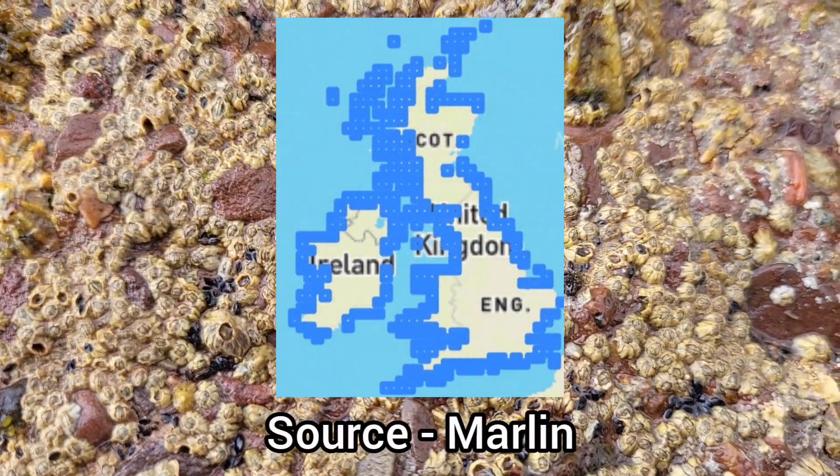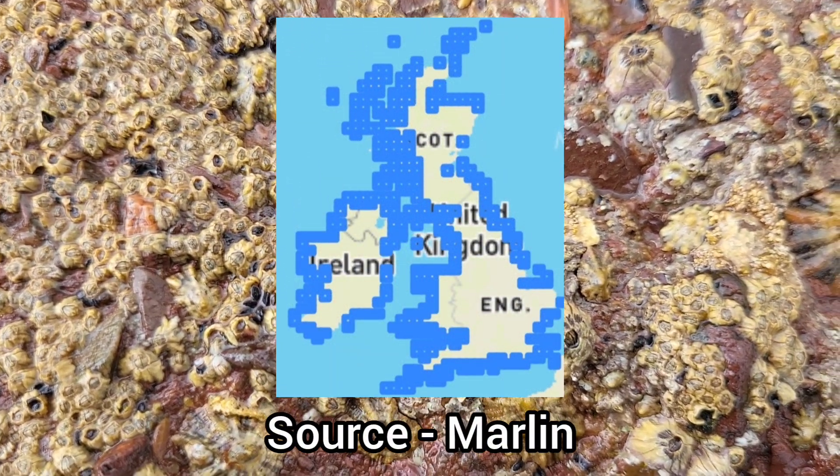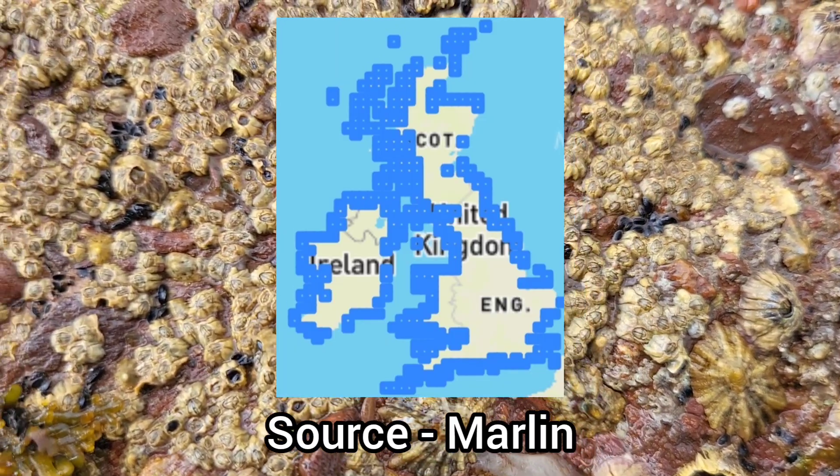This species is found on nearly every stretch of coastline around the UK, only being absent from small areas of coastline in the east of England and Scotland.